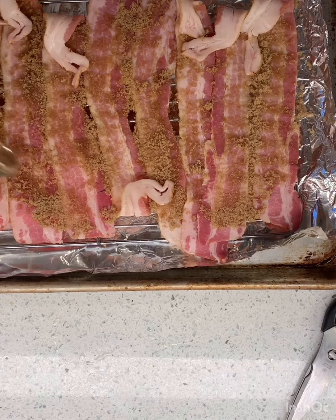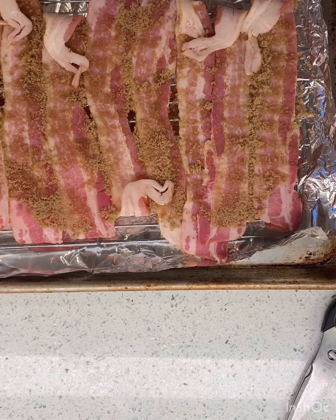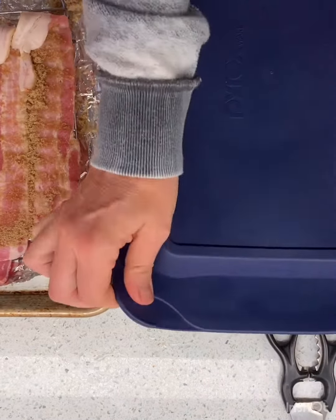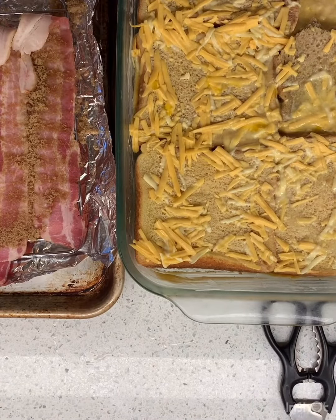And then we're just gonna put it in the oven at 350. And because it's Easter, right? Yesterday I taught you guys how to make the tutu bread. So in here we've got — oh, it's soaked and good. So we're gonna pop them both in. It's gonna be a fun Easter morning.